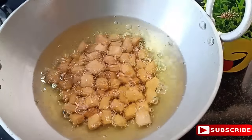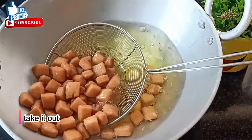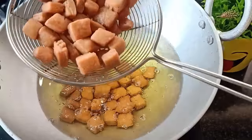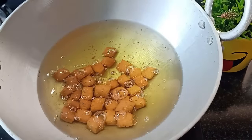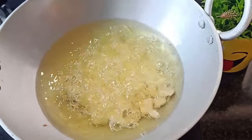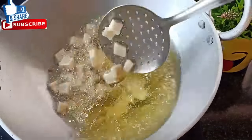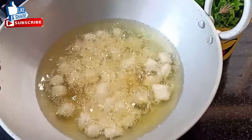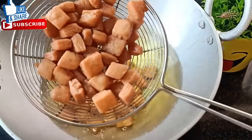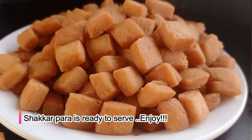We will fry it until golden brown. If you add dark brown color, it won't look or taste good. When it comes out, we will fry it just right. Mix it occasionally and fry on low-medium flame. This gives a beautiful color. If you like this, you can also make it very big and healthy.